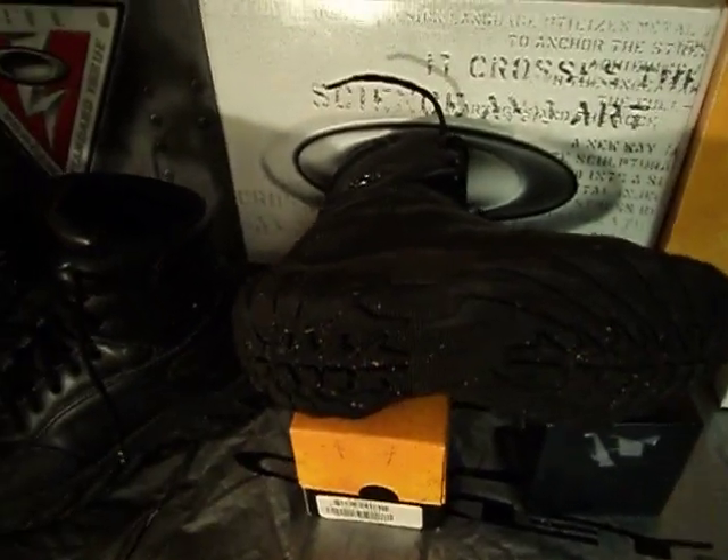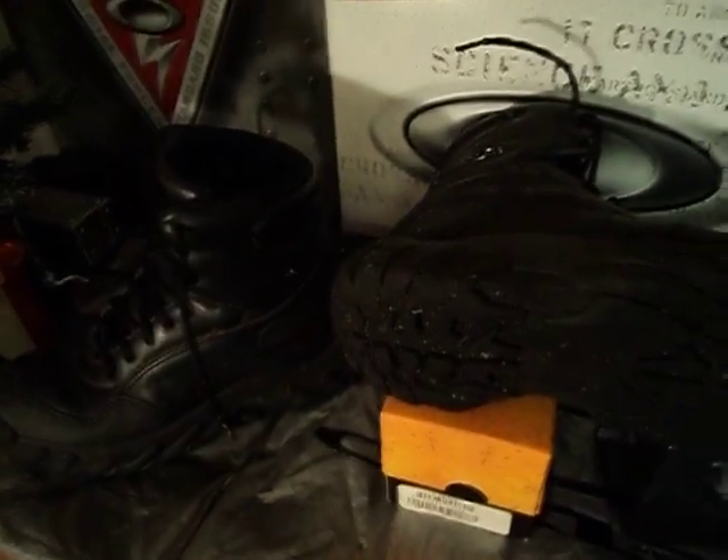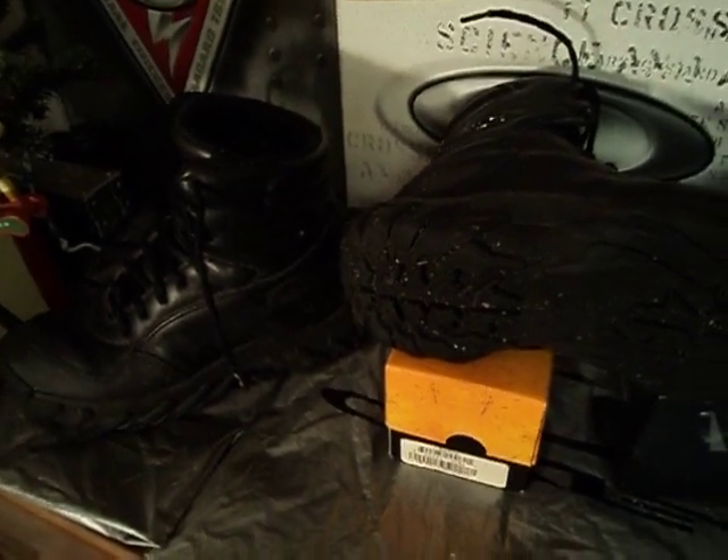The laces seemed a bit short when I first got them, but I guess the laces stretch out. These are athletically inspired so they're very comfortable — they feel more like a running shoe than they do a combat assault boot.